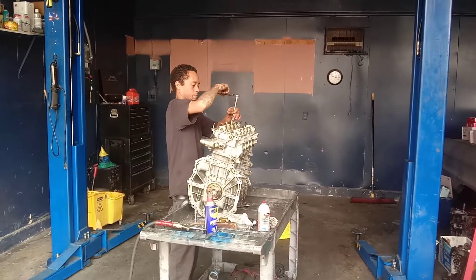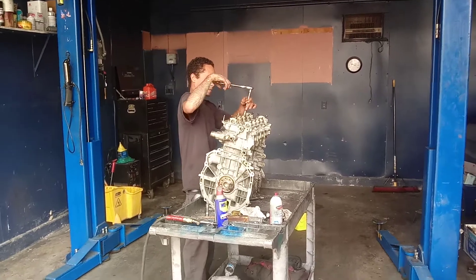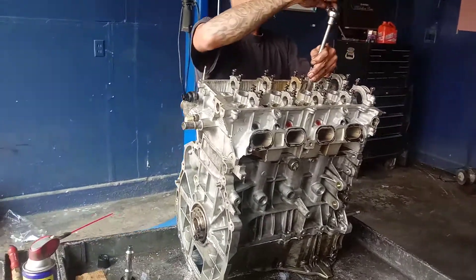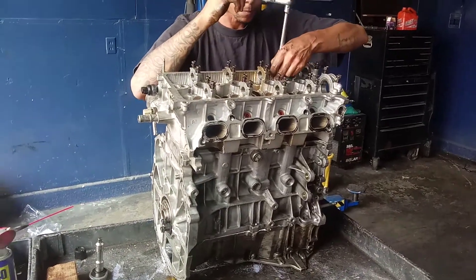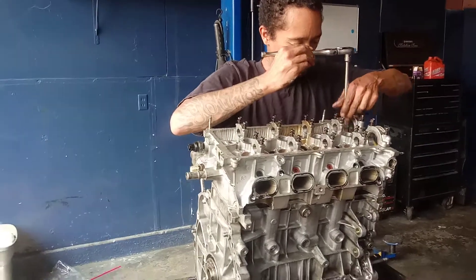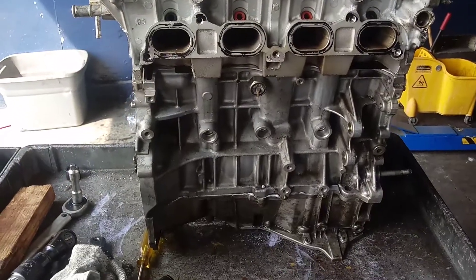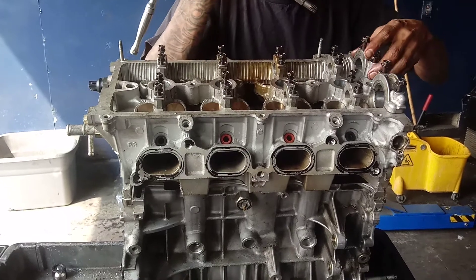Alright, we got Jay on the rebuild. 2005 Toyota Camry. We got the pistons in — we didn't video it — but we're putting the head together. 2.4 DVT motor, 2005 Toyota Camry.